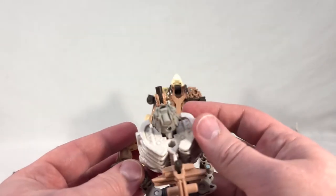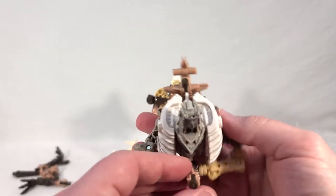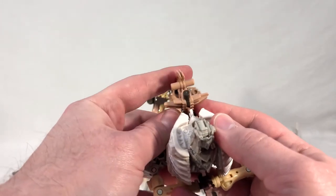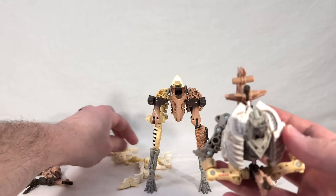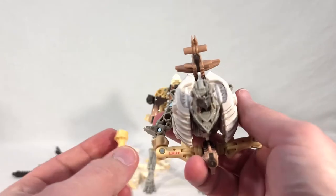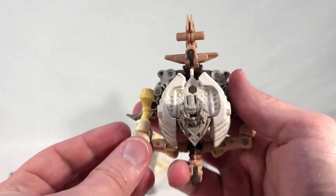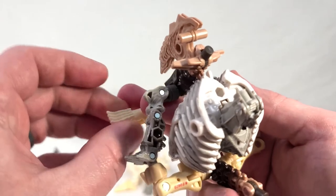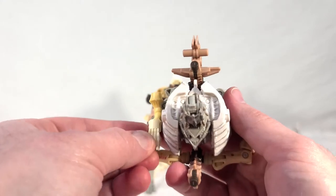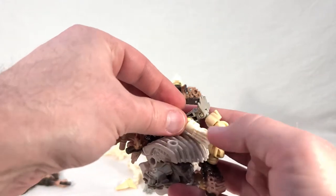Flip all this upside down — you want this thing face behind you. You'll notice there are ports on Ractonite's little hands. Take the arms from Wing Finger and slap them on there. You want the arm going so the natural bend faces away, and rotate it so the claws are facing up. Same thing on the other side — rotate and put it on.